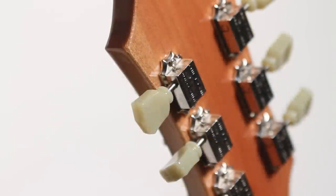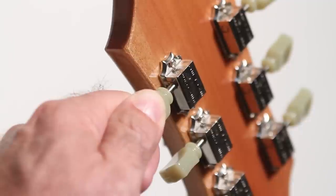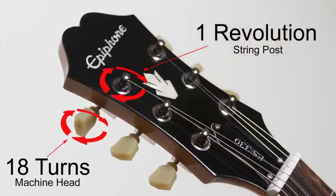Since a higher gear ratio rotates in smaller increments, an 18 to 1 ratio gives you a finer degree of control when tuning your guitar. Lower ratio machine heads make it harder to reach a precise string tension, which can make it difficult to precisely tune your instrument and can cause the string to slip out of tune.